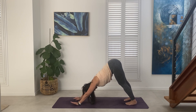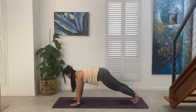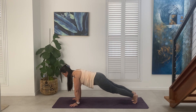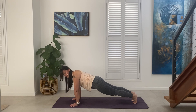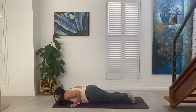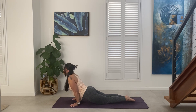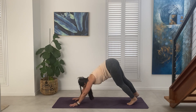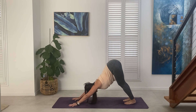On the inhale, wave the body forward. Find your plank — the top of a push-up. Take an inhale. Exhale, draw the elbows to the side body. You can lower down chaturanga, or draw the knees to the mat, chest, and then the chin. Breathe in, push through the palms, come to the tops of the feet — upward facing dog. Breathe out, tuck the toes, send the tail to the sky — downward facing dog.